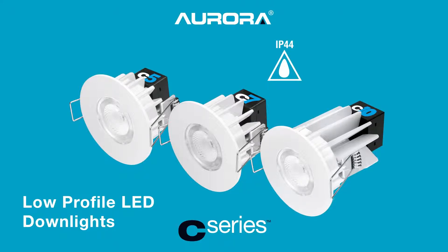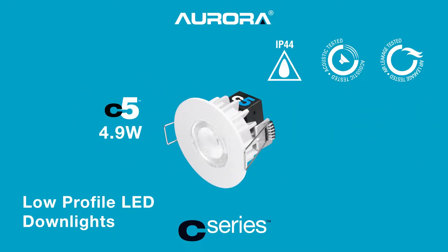IP44 rated, they conform to acoustic and air leakage standards. The C5 operates at 4.8 watts, which means the downlight does not need to comply with the energy-efficiency requirements set out in the current UK building regulations.